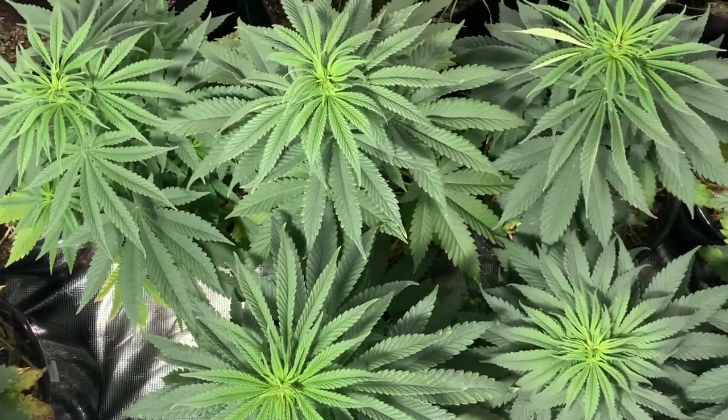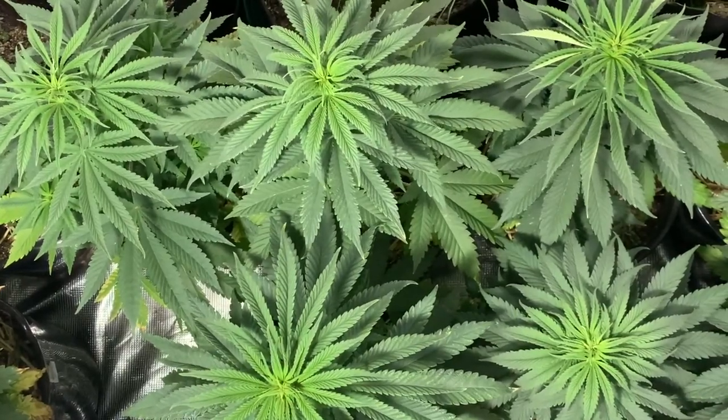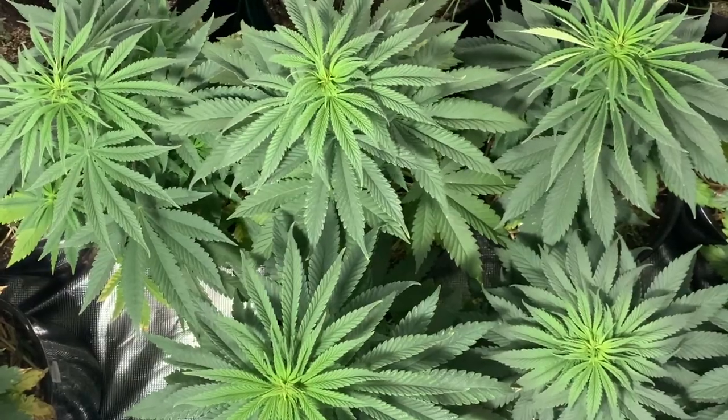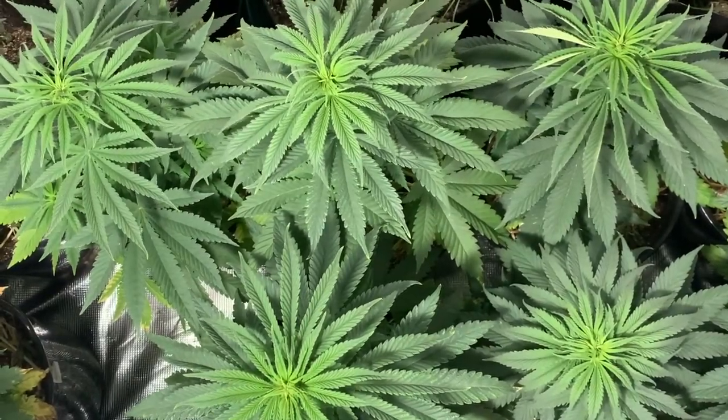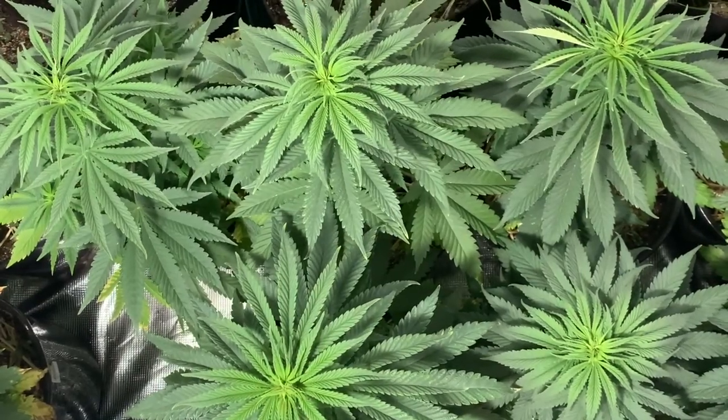I added the compost tea. As you can see, the plants are looking super happy. My bad for not recording that — got a little bit too high in space and only realized after I had applied it that I did not film it. But plenty more compost tea to come, so don't worry about that — definitely adding that to another episode.